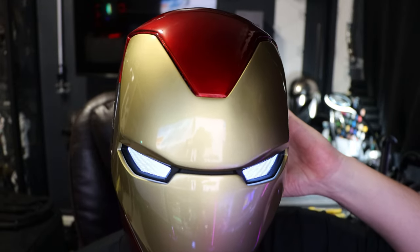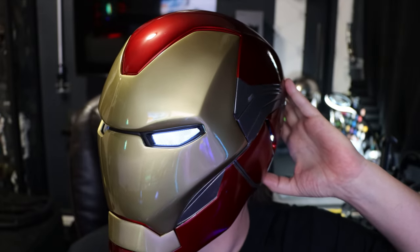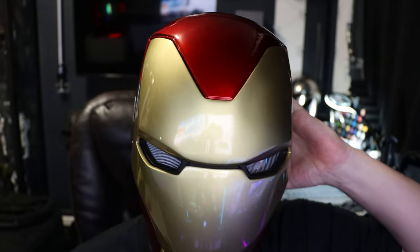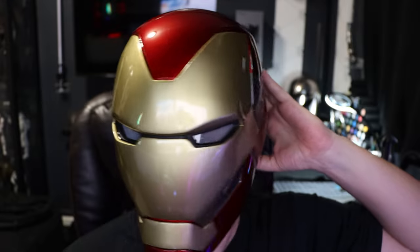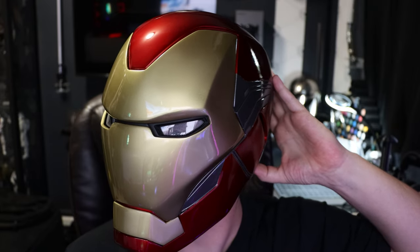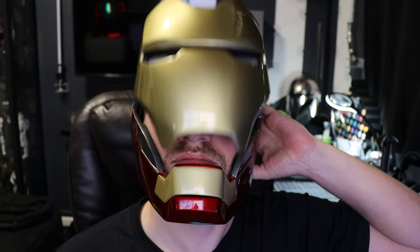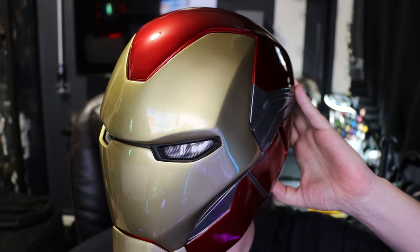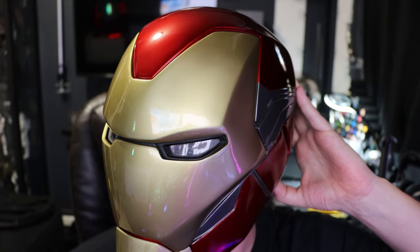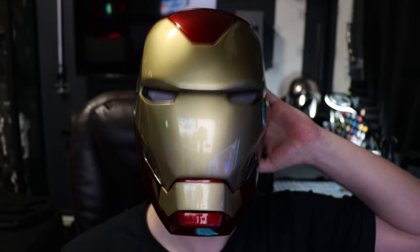Since I can see through the eyes right now it's a little difficult, but if I double tap the button the eyes turn off — much easier to see with the eyes off. Double tap again to turn them back on, and then a single tap opens the helmet back up.